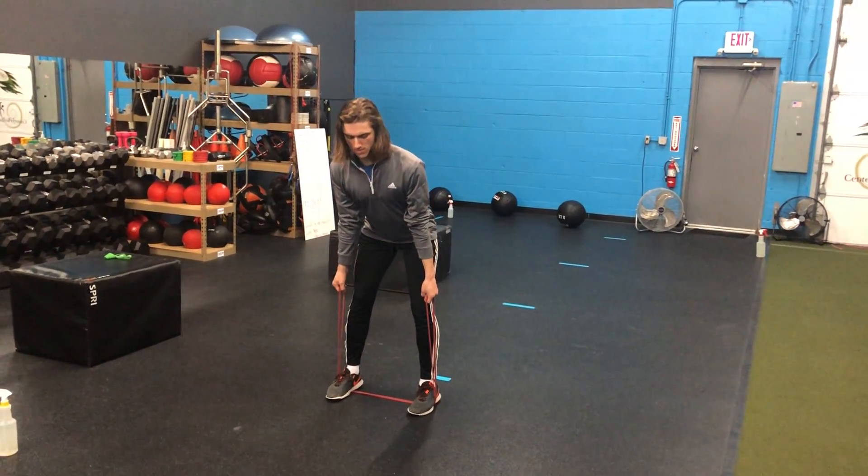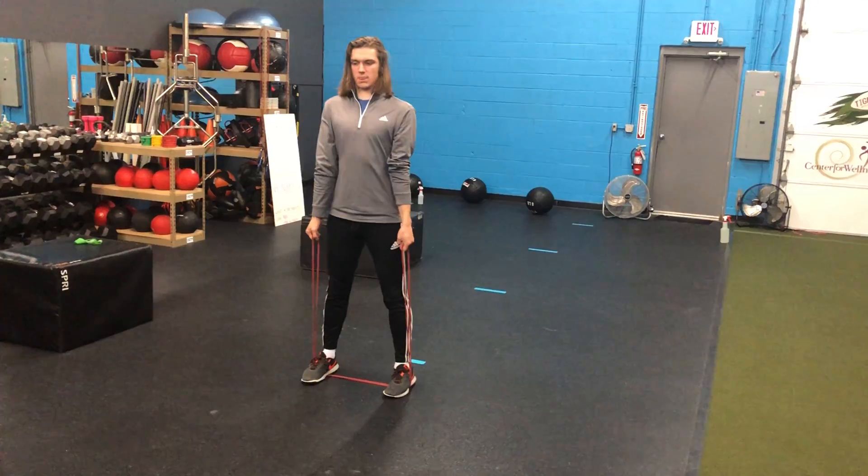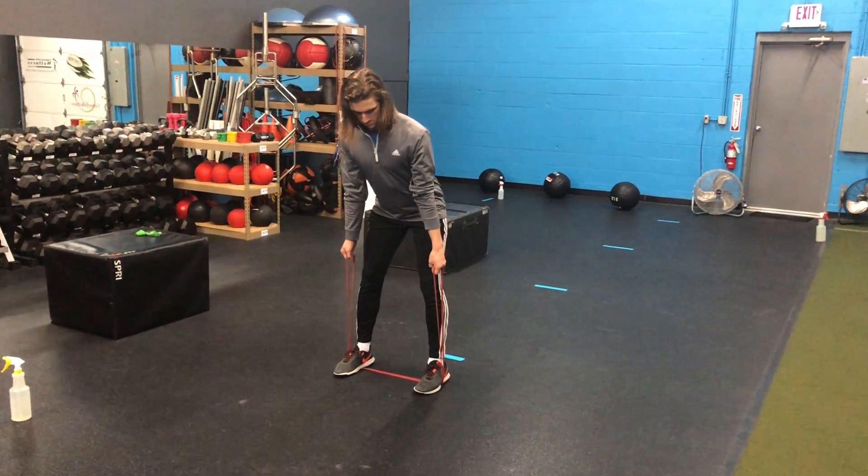Here's our band RDL. We're gonna hold it in that suitcase position with both hands on the side, feet a little about shoulder width apart, a little bit wider than shoulder width apart.